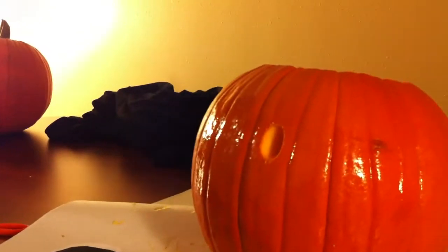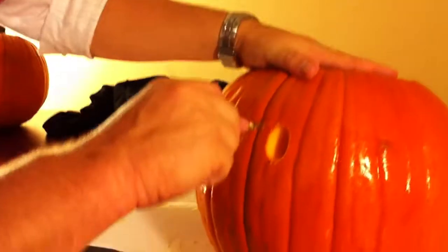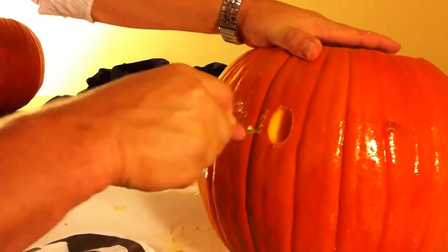When you are done poking holes, you'll take the template off, wipe the pumpkin down, and proceed to cut out all the little dotted areas where you've already poked, as you can see here.